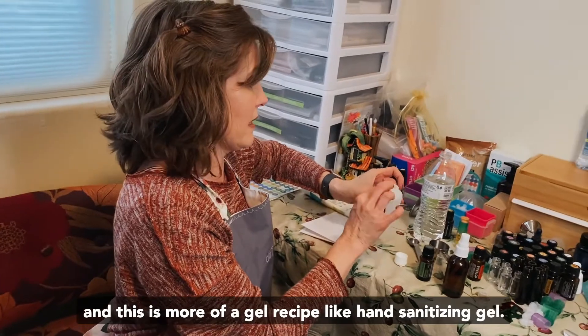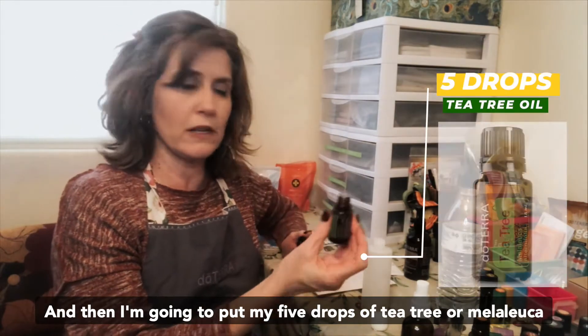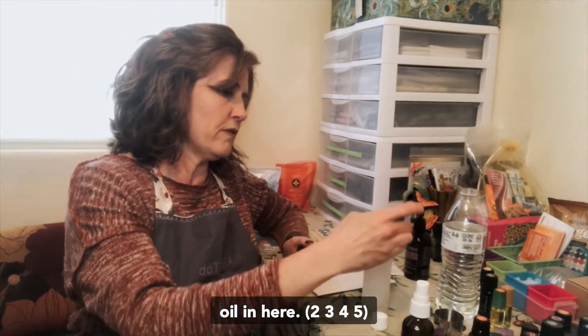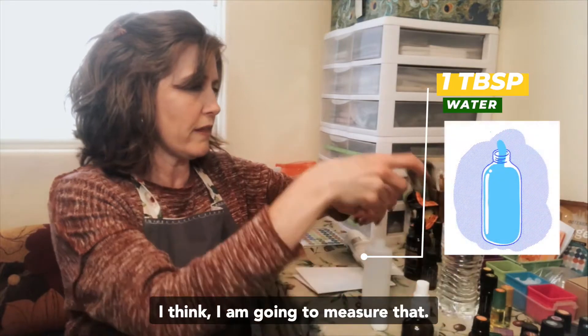This is more of a gel recipe — a hand sanitizing gel. Then I'm going to put my five drops of tea tree, or melaleuca oil, in here, and then I've got a tablespoon of water.